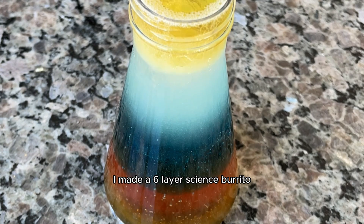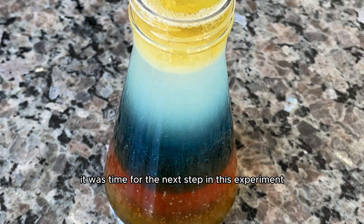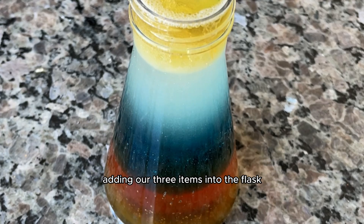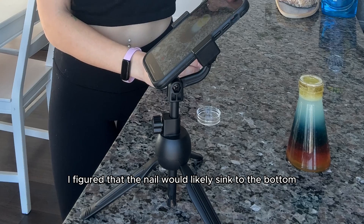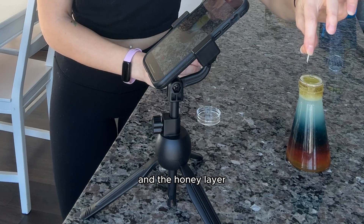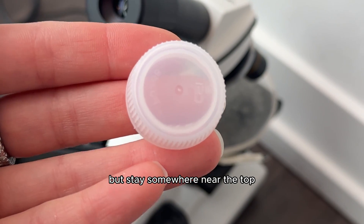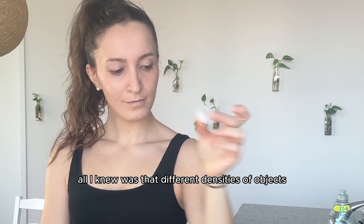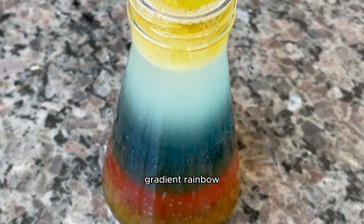I made a six-layer science burrito! It looked really cool, and once the rainbow was finished it was time for the next step: adding our three items into the flask to see if any floated in between the rainbow layers. I figured that the nail would likely sink to the bottom in the honey layer, but I wasn't sure if the tomato would float or sink. The bottle cap seemed pretty light, so I figured it would stay somewhere near the top. Different densities of objects cause items to settle at different levels within the liquid gradient rainbow, so now it was time to see if that was true.